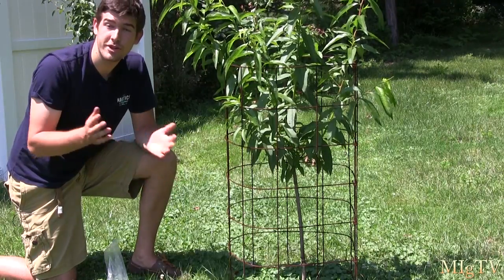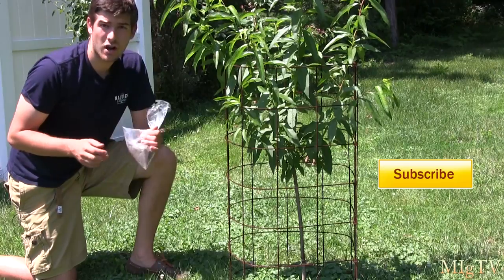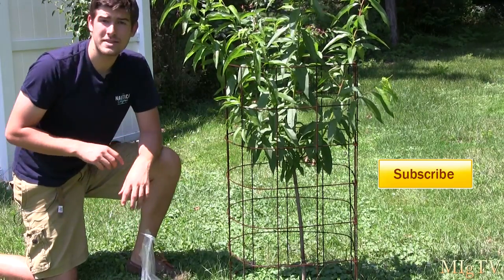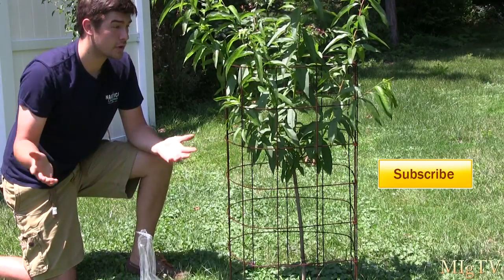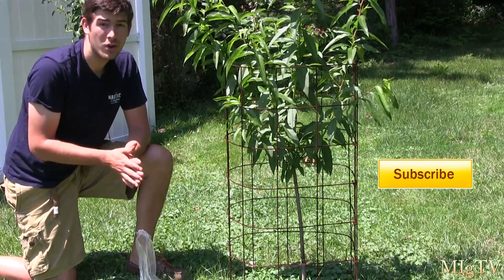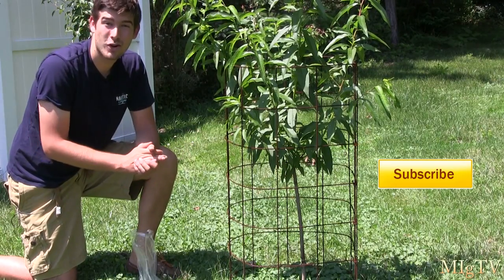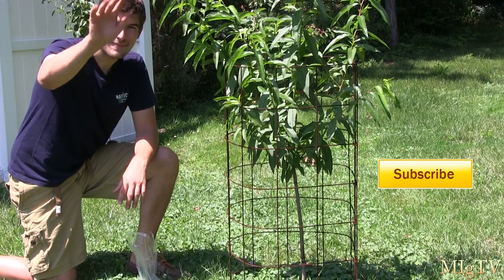So there you go — that is fertilizer spikes. Hopefully you all enjoyed. I would definitely recommend checking out Winchester Gardens. I'll post a couple of links to where you can get them and a link to their website as well. Thank you Winchester Gardens for sending them in — I certainly would not have had the results if it was not for you. Until next episode, this is Emma Gardner reminding you to grow big or go home. See ya, bye.